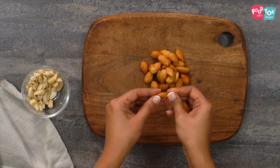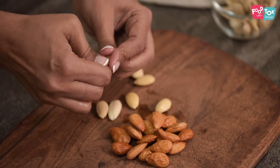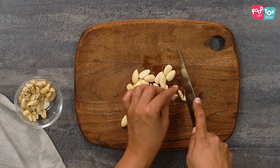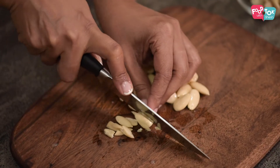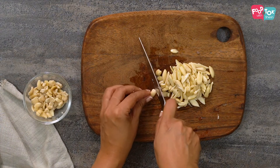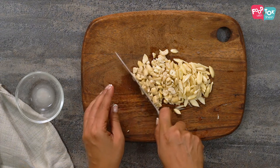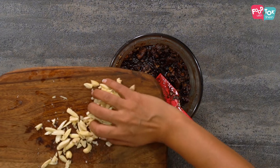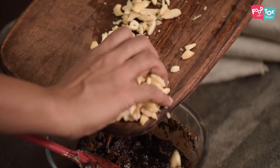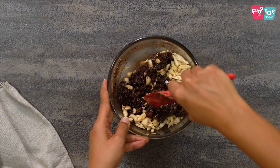The almonds are blanched — you can easily remove the skin. Just roughly chop them. Let's add our chopped cashews and almonds into the chocolate mix we have prepared. Mix this again.